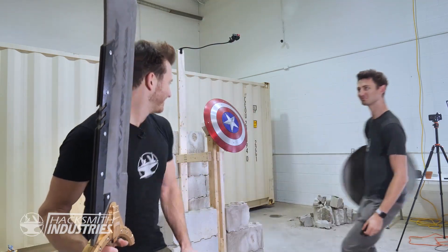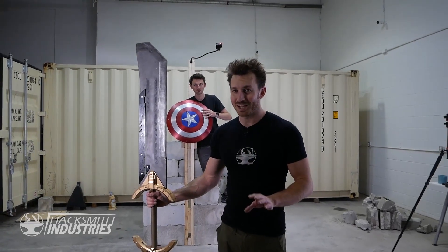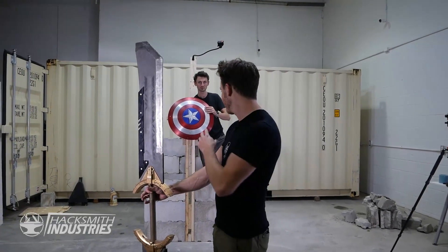It's time for the ultimate test. Obviously it's going to be a bit too dangerous to actually hold the shield when I hit it with the Thanos sword, so we've actually made a rig for it.